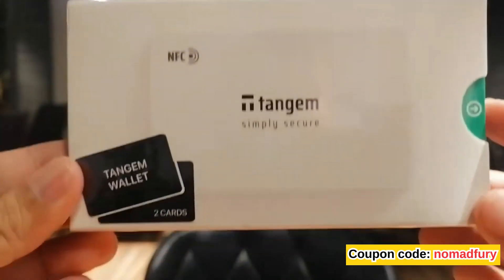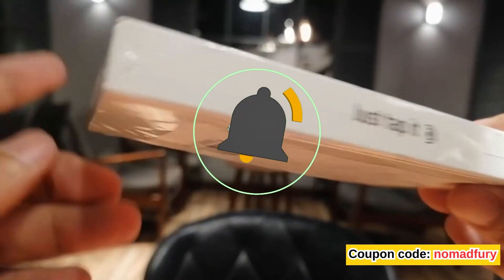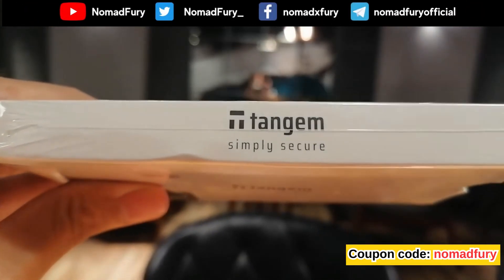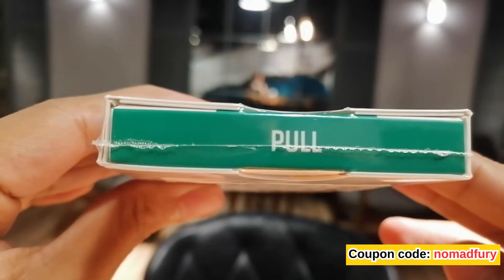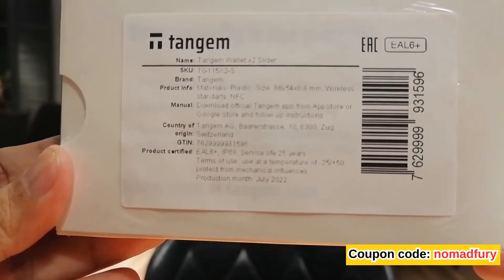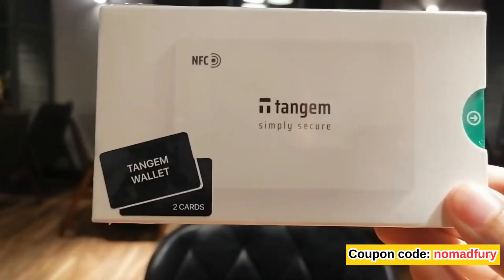This is how it looks when it was still sealed — it's well packed. What I have here is a pack of two cards. It says 'just tap it' and it has EAL6+ technology. On the other side it says 'Tangem is simply secure.' When we open it, all you have to do is pull it. On the back you can see the specifications and what's inside the package.